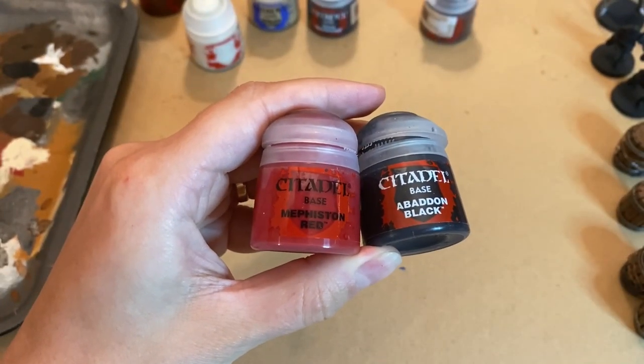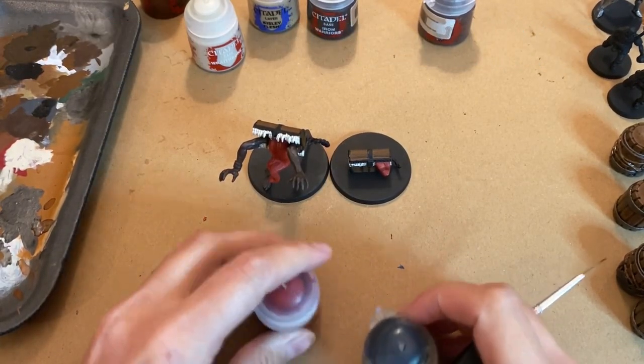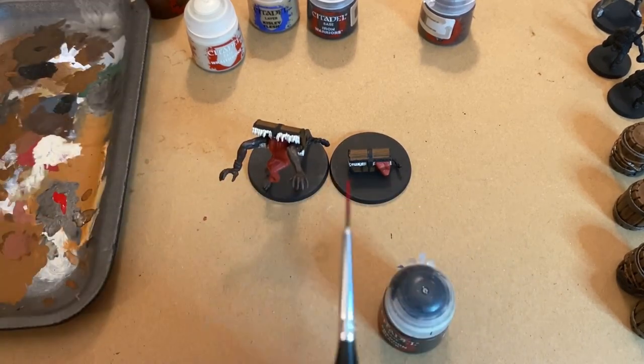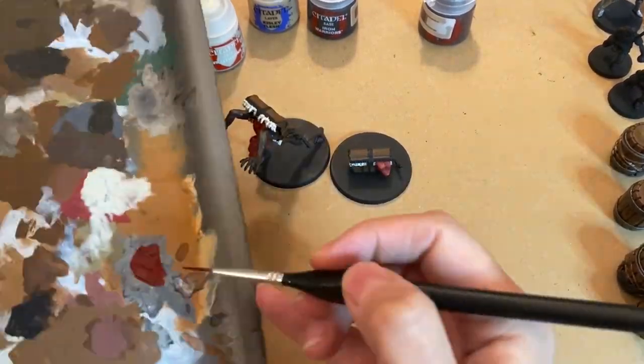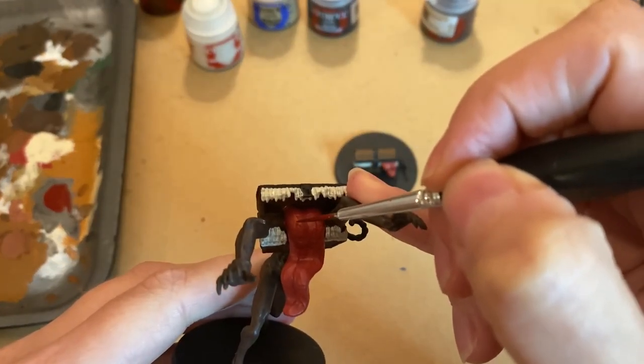To make some of the tongue vein details, I mix Mephiston Red and Abaddon Black to get a darker tone. I do not mix with a lot of water because I want more precise strokes. Taking a thin brush, start following the lines of the veins on the model.